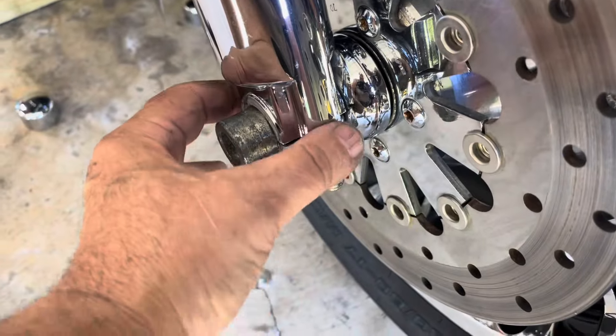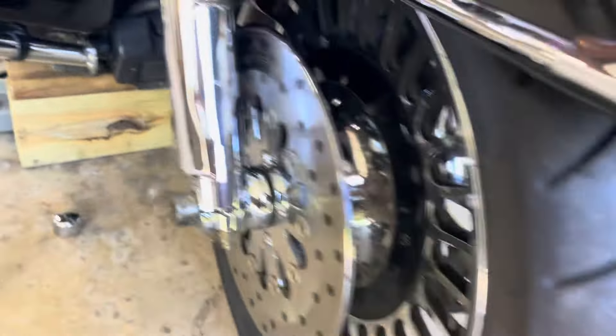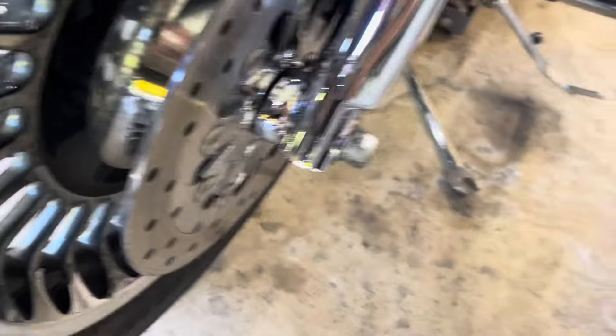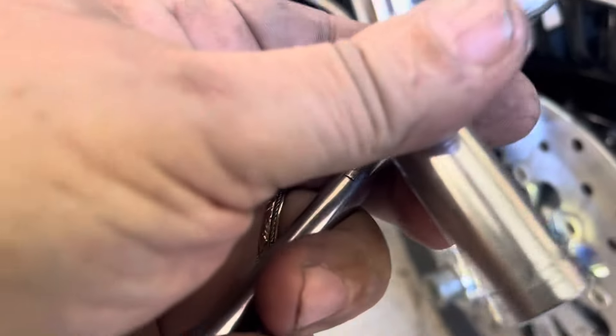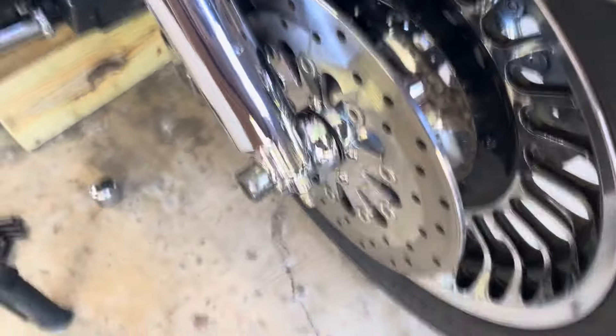I got the caps off. I'm guessing this is a pinch-type bolt — you've got to loosen these nuts up here and then take this off and hammer the axle out that way. That's a 15/16" and you want to loosen this up before you loosen these. Those are half-inch. I'm gonna get these loose and see if I can knock the axle out.